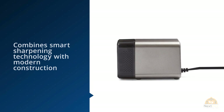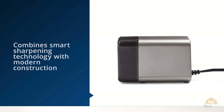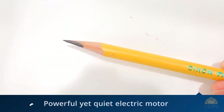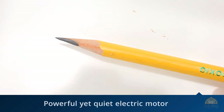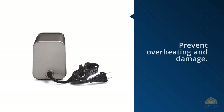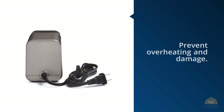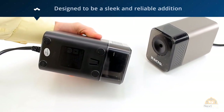This classic box sharpener utilizes a hardened helical cutter to efficiently sharpen pencils to fine point tips. A powerful yet quiet electric motor delivers reliable sharpening power, while an auto reset feature helps prevent overheating and damage. Pencil Saver technology eliminates over-sharpening to extend pencil life and minimize waste.